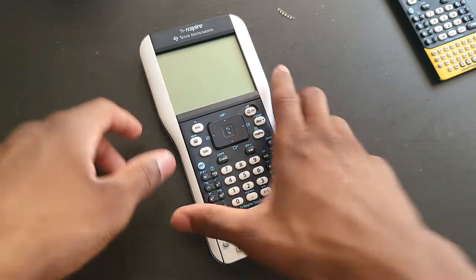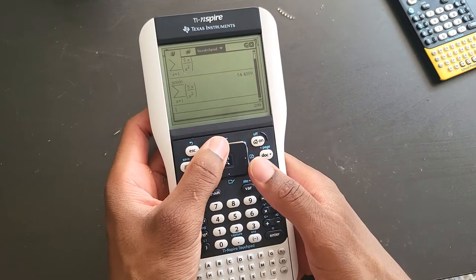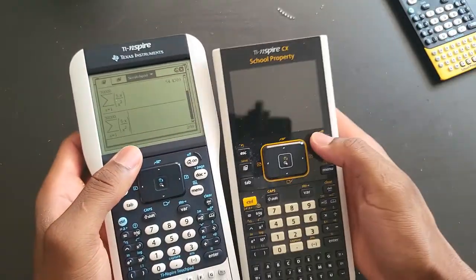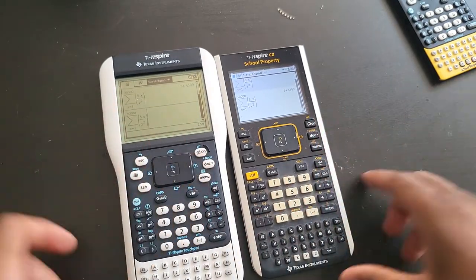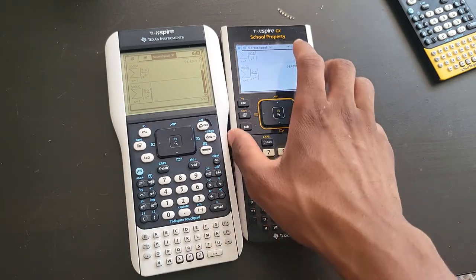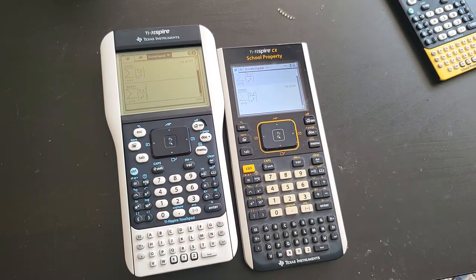If you have any questions about this calculator, just put them in the comment section. As you can see, you can do pretty much anything — graphing, summation — and it does everything pretty quickly. This one is also marked as school property. You can buy this refurbished on eBay; some of them are brand new, and some sellers have them in bulk — sets of five or ten. When the CX2 came out, schools upgraded and they're retiring these ones. If you have any questions, make sure you put them in the comment section. Thank you.